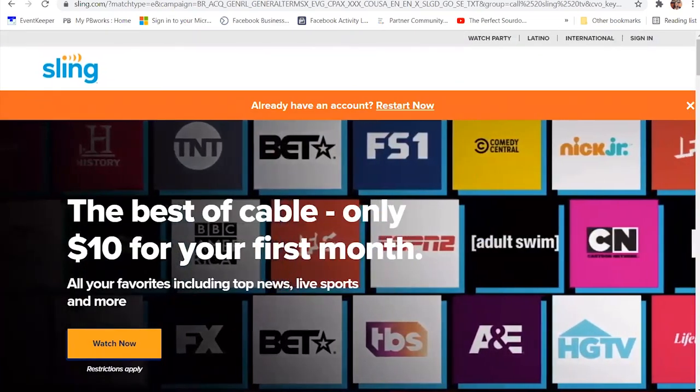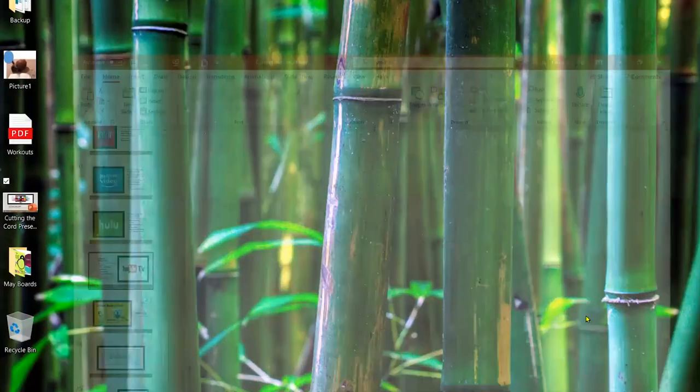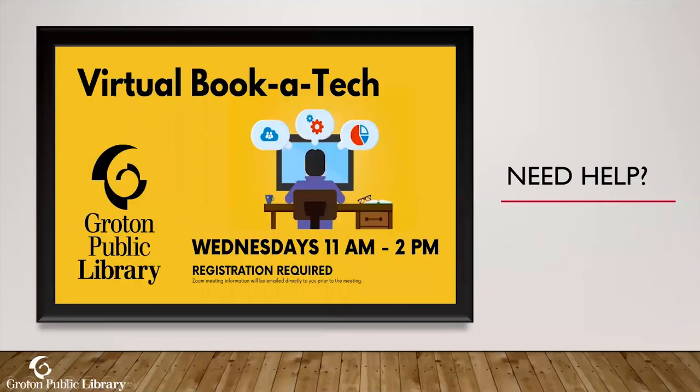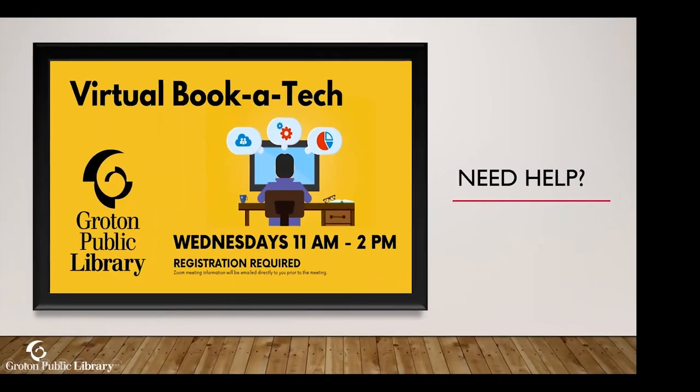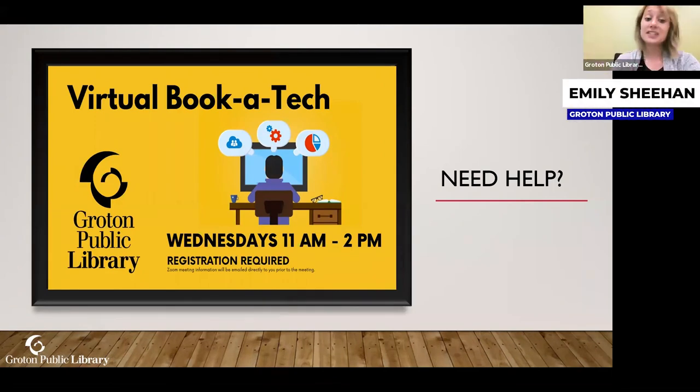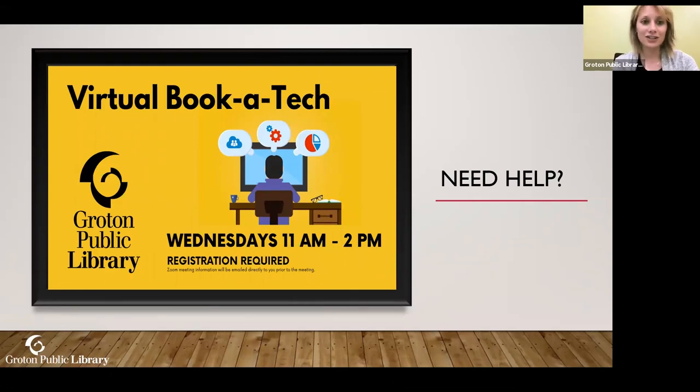I'll go ahead and close out of this and pull the presentation back up. So again, Sling TV isn't in the presentation but that was just a quick overview. I hope that didn't go too fast for you — hopefully you got a good sense of all the streaming options available.